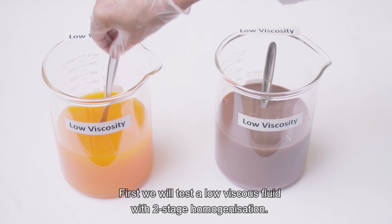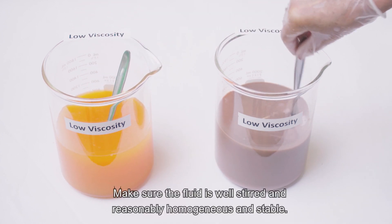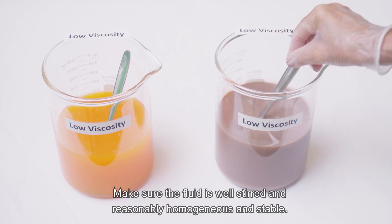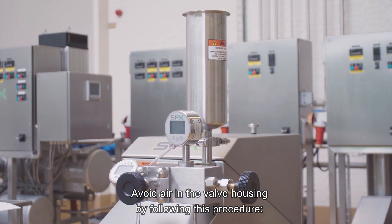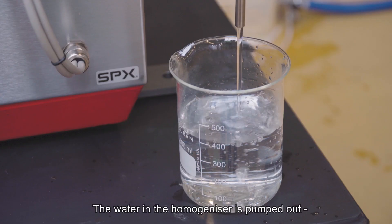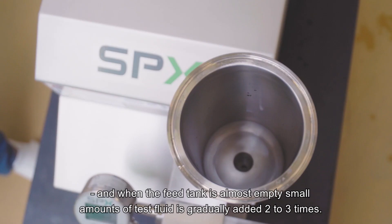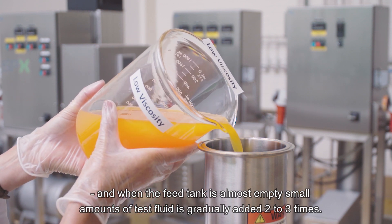First, we will test a low viscous fluid with two-stage homogenization. Make sure the fluid is well stirred and reasonably homogeneous and stable. Avoid air in the valve housing by following this procedure: the water in the homogenizer is pumped out, and when the feed tank is almost empty, small amounts of test fluid are gradually added two to three times.